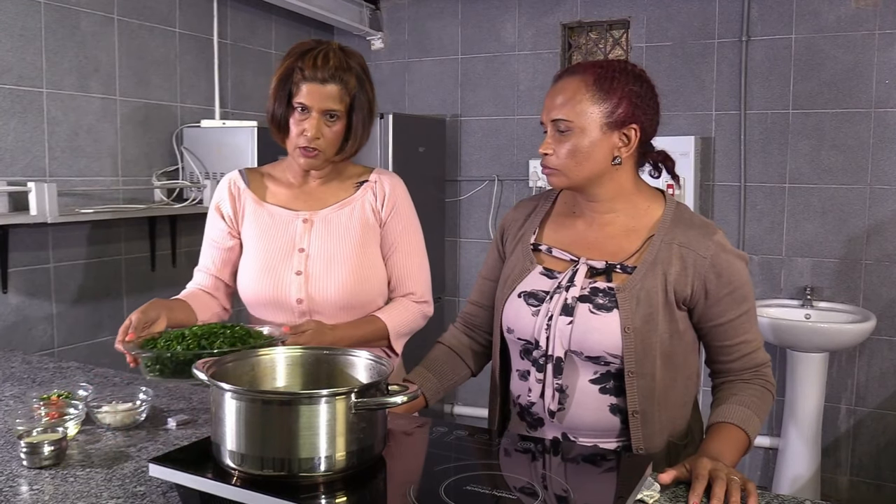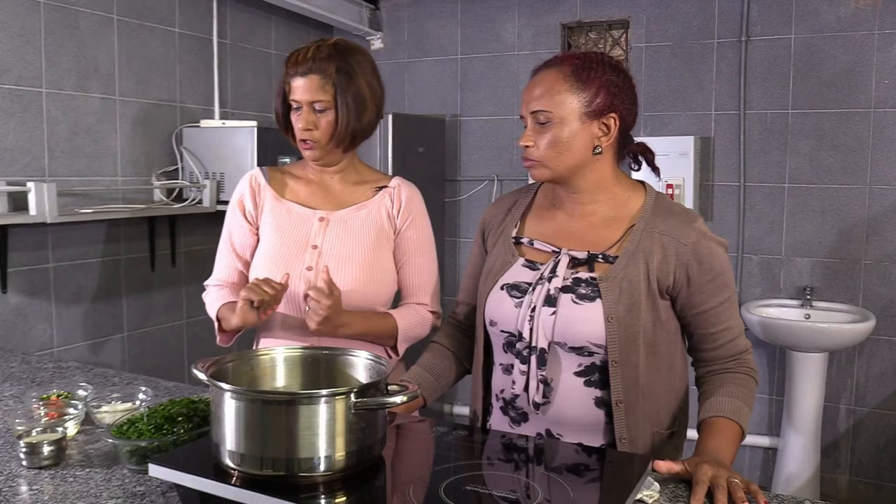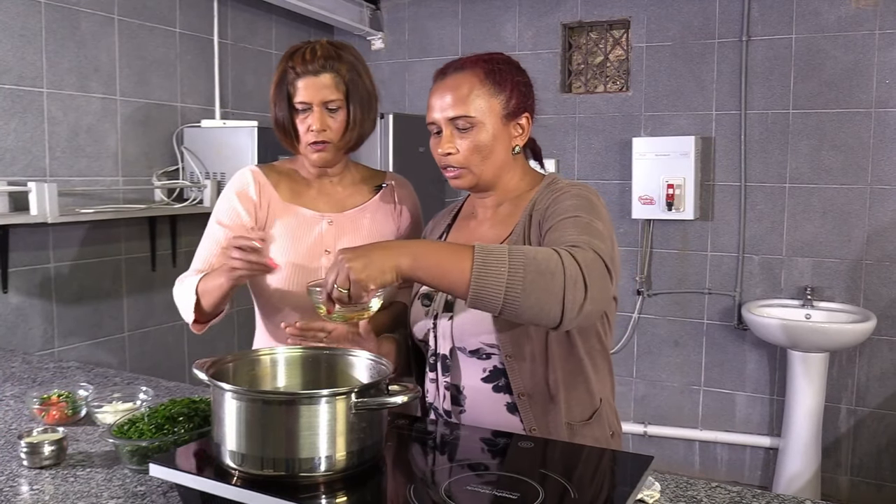Now for the preparation. As you can see, the spinach is already chopped here — that's about one bunch. Now I have to add the oil. The pot is hot.